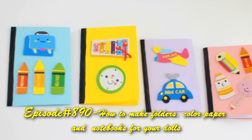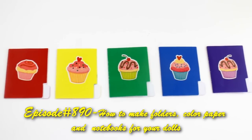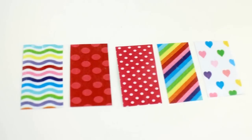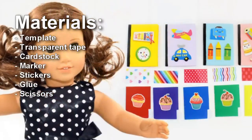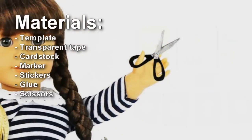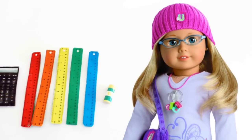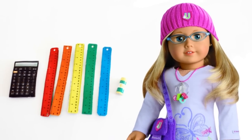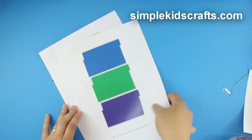Welcome to SimpleKidsCrafts.com, episode 890: how to make folders, colored paper, and notebooks for your dolls. This video is part of a small series for 18 to 21 inch dolls, like American Girls. This cool supply series is based upon my previous series for 10 to 12 inch dolls. For this craft, I will be using one template that you can download from SimpleKidsCrafts.com.